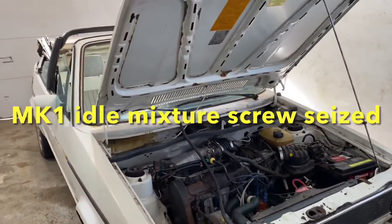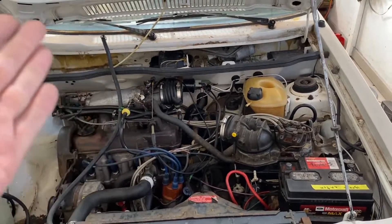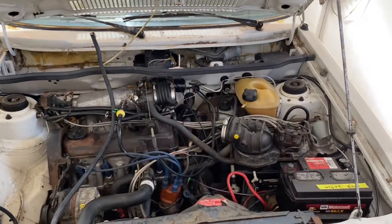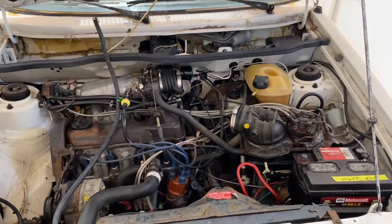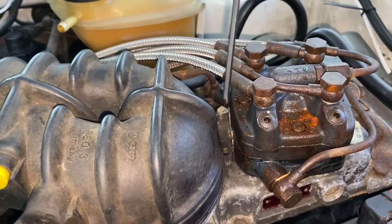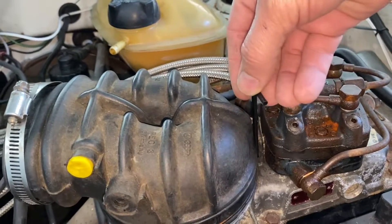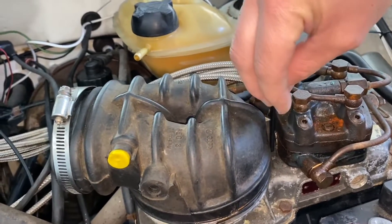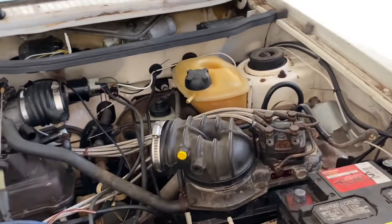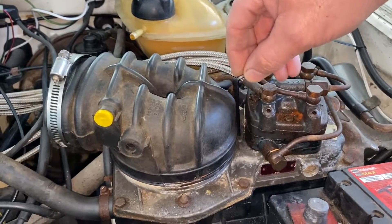Working on a Volkswagen MK1 with the CIS fuel injection system. I just got this thing running and the problem I'm having is when accelerating it's kind of bogging out, which tells me it's not getting enough fuel. There's a little screw you adjust with a 3mm Allen wrench — there's a whole process to enrich or lean out the mixture. I was trying to make it richer because it wasn't getting enough fuel.